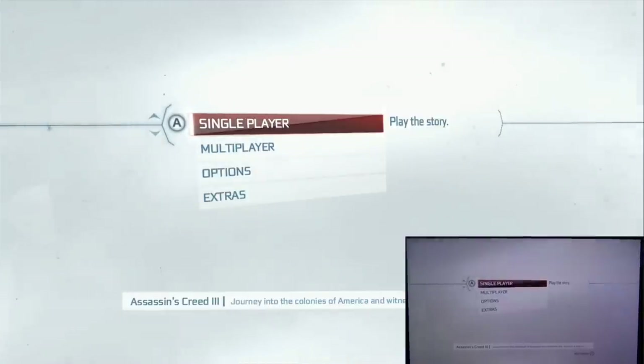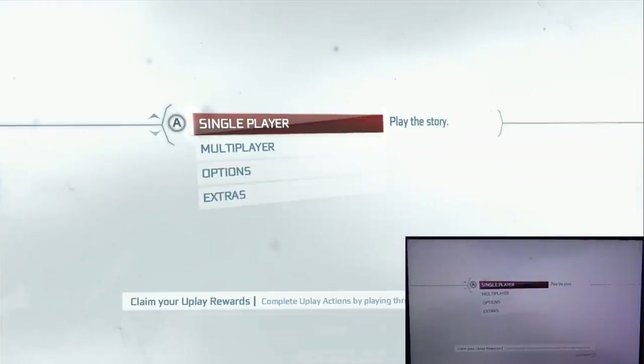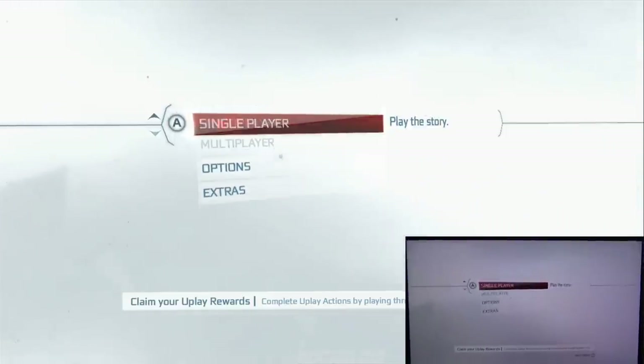What's up everybody, this is BDCool213 here and I have another video of a Wii U game showing what the gamepad looks like in a certain game. For this video I'm going to be doing Assassin's Creed 3, so let's go ahead and take a look here.